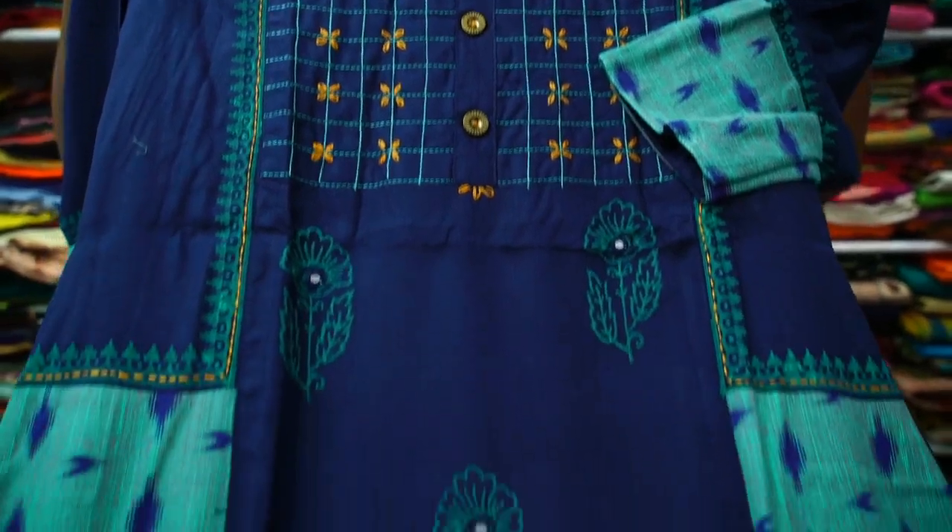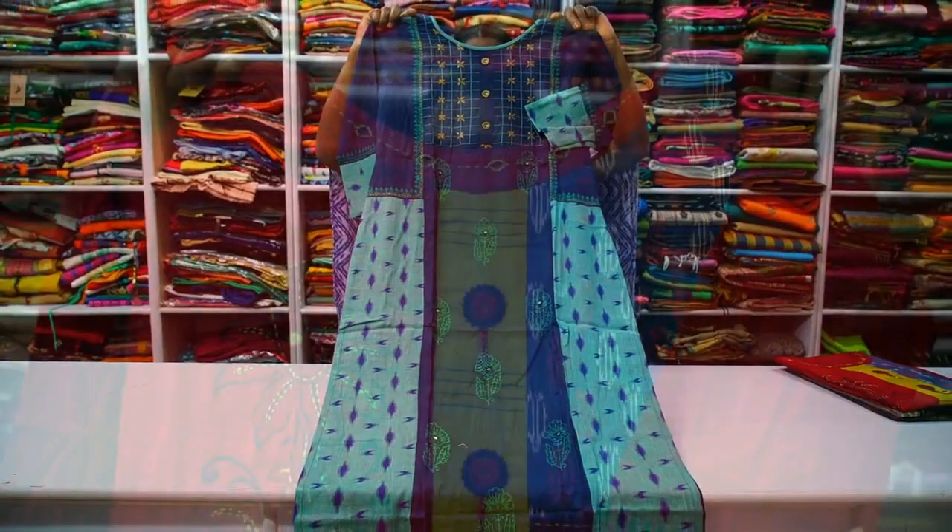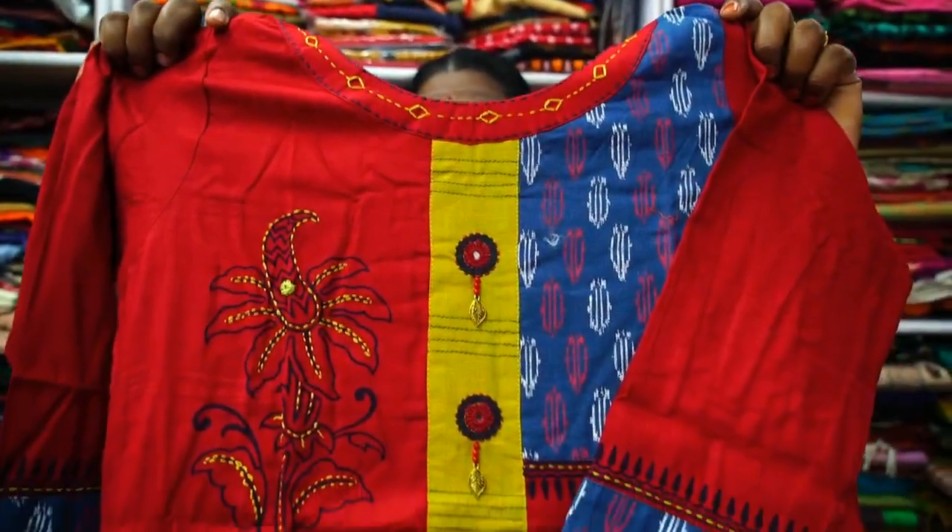There are 3/4 sleeves for this length. The set price is $8.95. See how many colors are available.